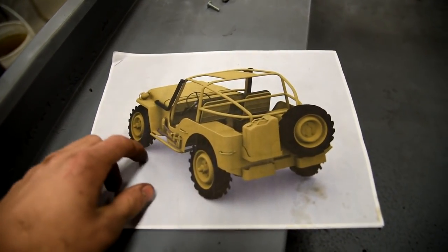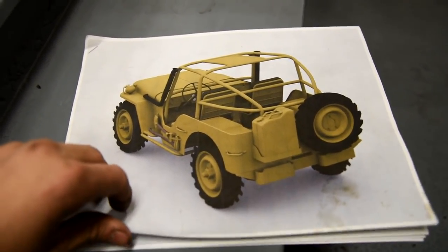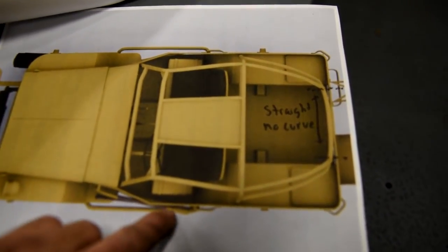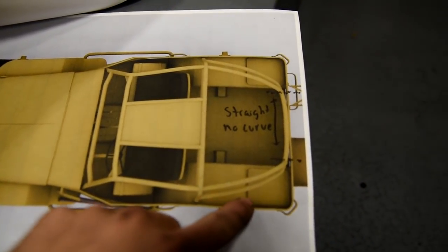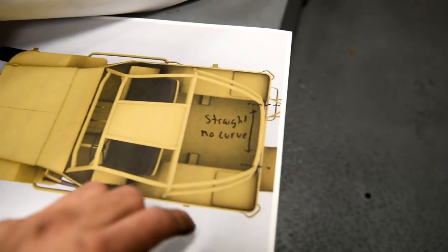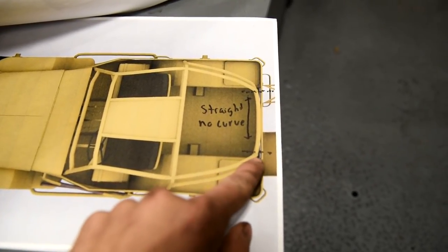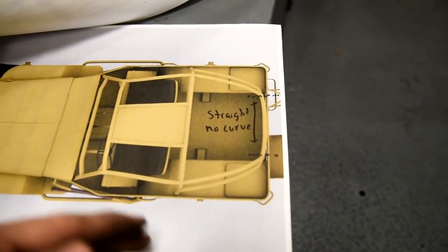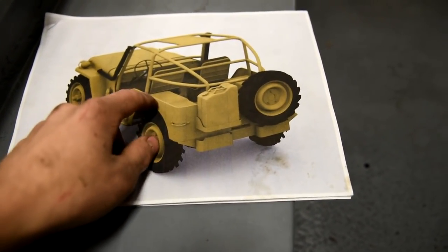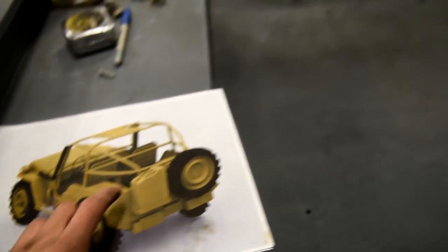I've been using this as kind of a reference on making my roll cage. You'll see here that I have very large radiuses that curve around the back of the Jeep. You can't do this on just a simple pipe bender — it would be more like a kink, kink, kink. So I need something that will swoop it. I need to make one hoop here, and then two pieces that are identical to each other go there.